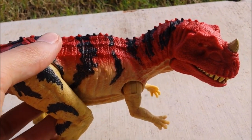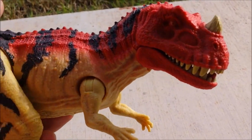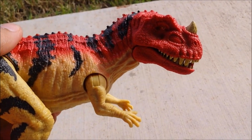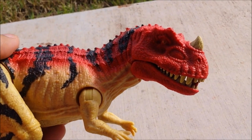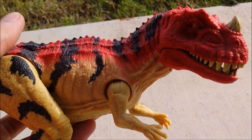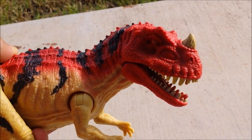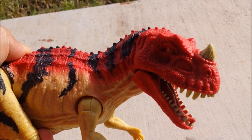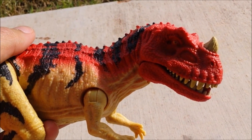Before we end the video, let me show the action features and sound effects. When the mouth is closed and you press the button, the mouth opens and it roars — it's actually much better than the Baryonyx. The Baryonyx is cool, but that was a flaw, along with the Allosaurus and Metriacanthosaurus. Pressing the button activates a few sound effects — about three to four sounds.